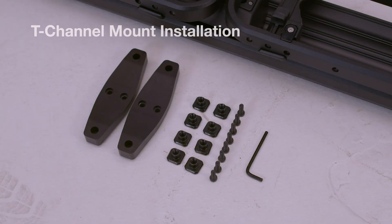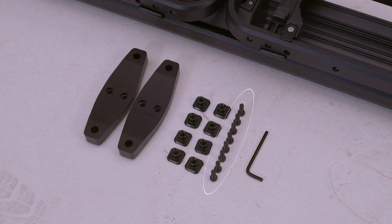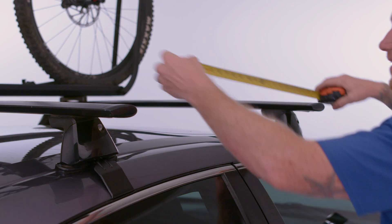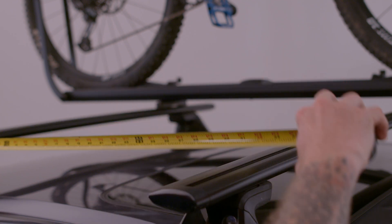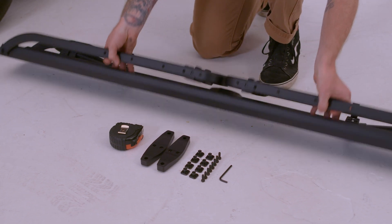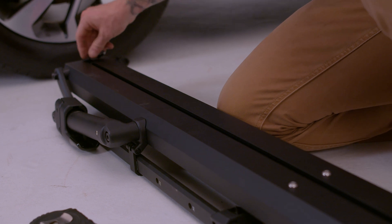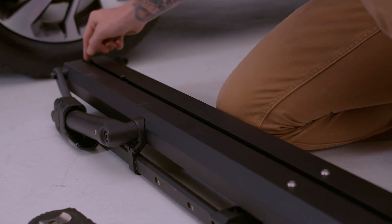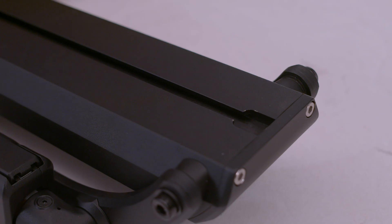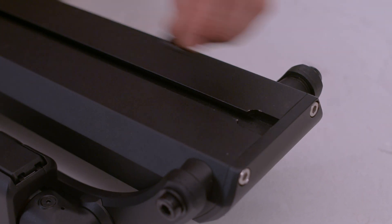The T-channel mount installation process utilizes eight short T-channel nuts and eight M6 by 15mm bolts. Measure the distance between your crossbars — for the most accurate measurement, measure from center to center. Insert short T-channel nuts into the T-channel tray on the underside of your Piston SR, sliding two short T-channel nuts to reflect the distance measured between your crossbars.